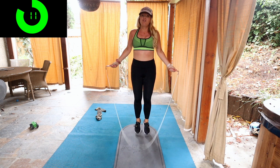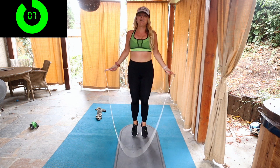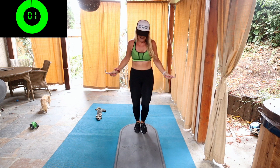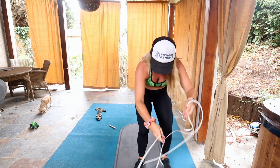For jump rope form, you want to make sure that your knees are slightly bent, you're jumping on the balls of your feet, your wrists are going to be somewhere around your hip area, and don't jump more than one inch off the ground. Ten seconds here, let's get back up, we're going to repeat those two ab exercises.